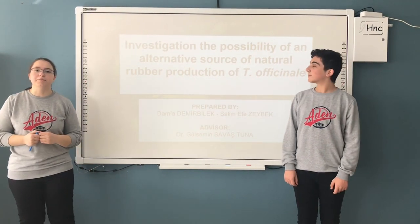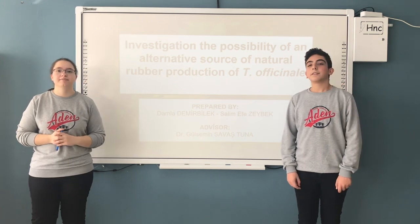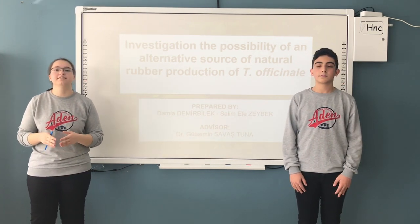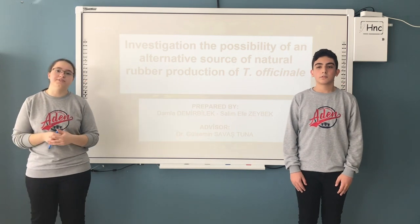Hello, my name is Damo Demirle. My friend's name is Salme Hazerbet. We are studying at Stepinal Landscience High School and we are 10th grade students.